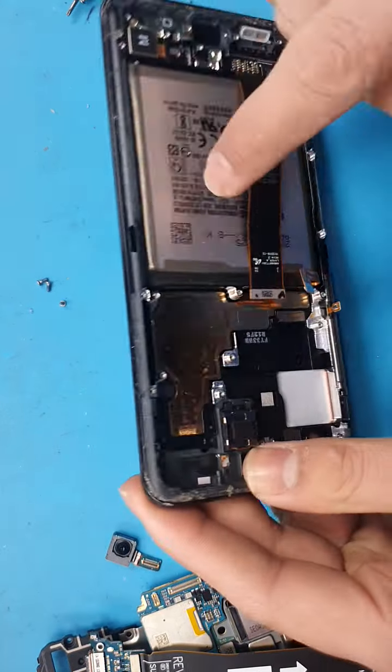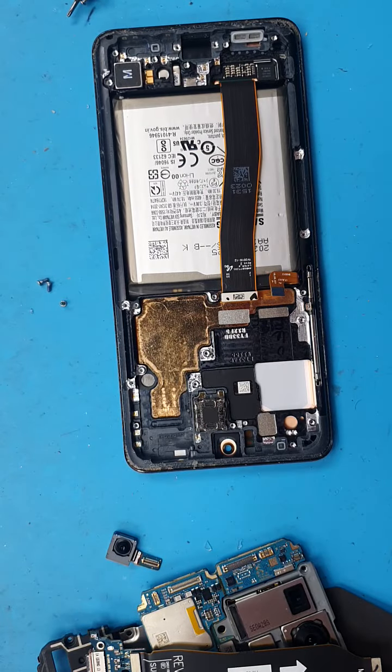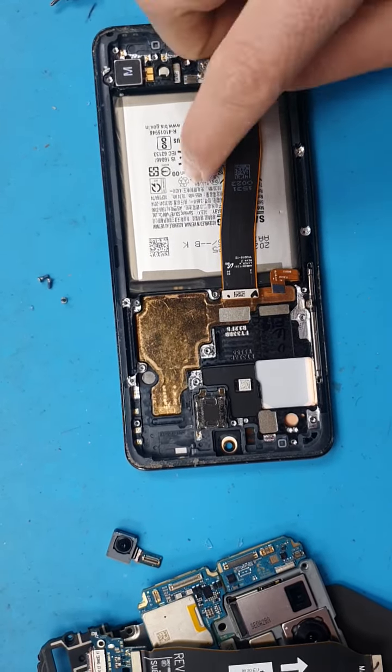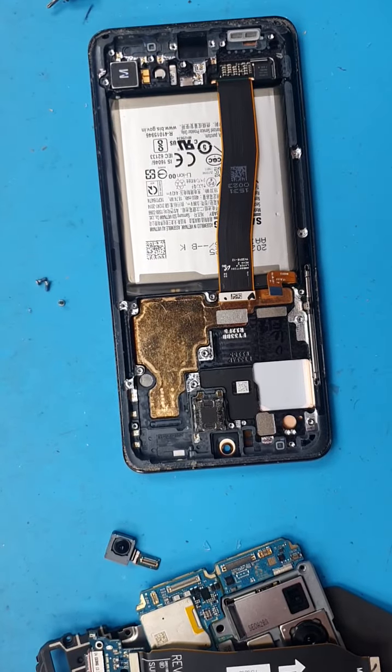We're gonna heat up the screen a bit to take out the LCD screen — sorry, the battery — and we might need the vibrator and the earpiece as well out of that.